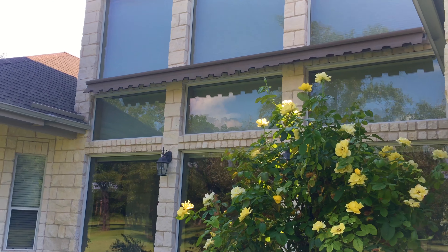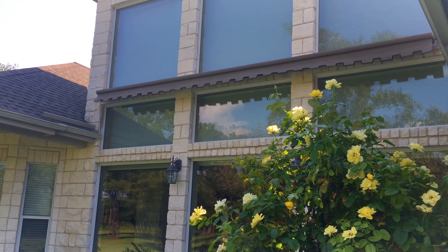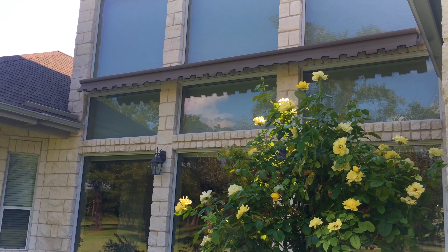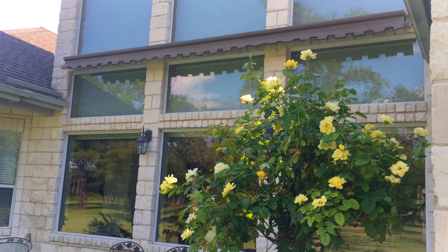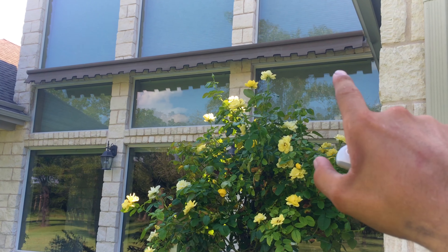Hi, this is Matt with ShadingTexas.com. I'm out in beautiful Bastrop today where we've installed an 8600 awning. What makes this awning special is that it's mounted very high up so that these windows get protection — this window here and this window here — and you can see our valance right here.